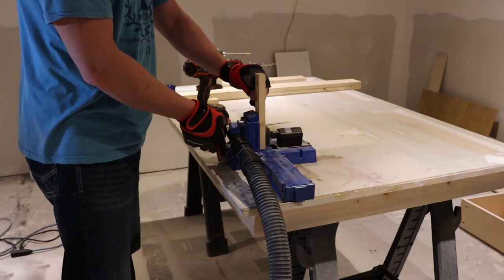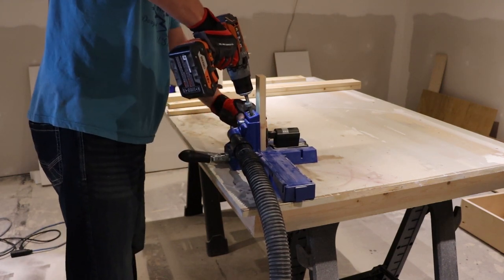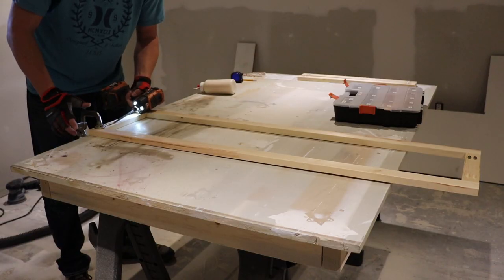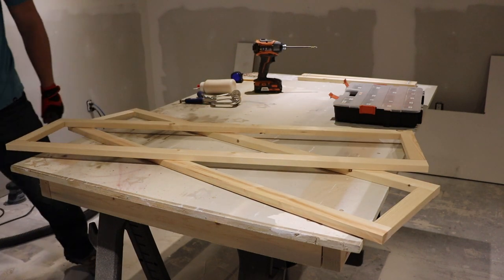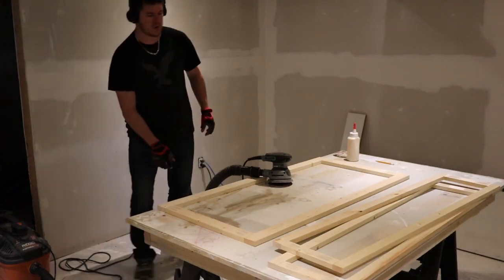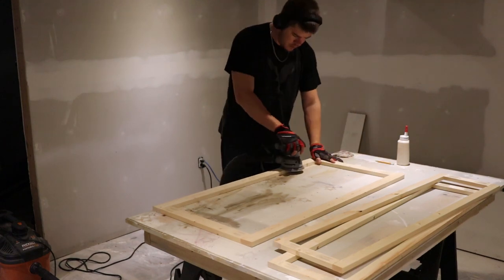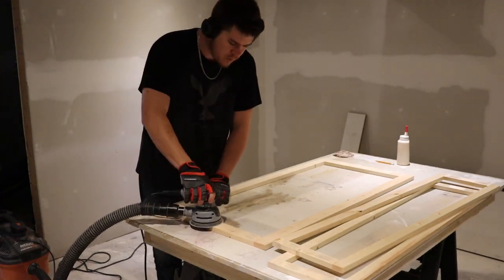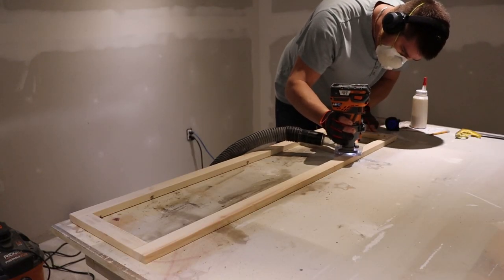Bottom cabinet's done — set that aside for now and we can work on the upper cabinet. This one's pretty simple: it's just a whole bunch of frames made from pine one-by-twos, joined together with glue and pocket hole screws. I've got two side frames, a front frame, and a door frame. The door frame I made one inch larger in every dimension to give me a half-inch overhang all the way around to match the hinges I got. I filled all the pocket hole screw holes and sanded everything nice and smooth.